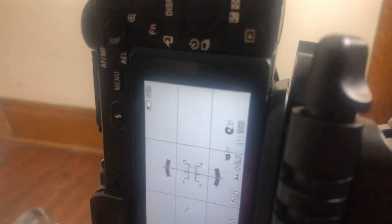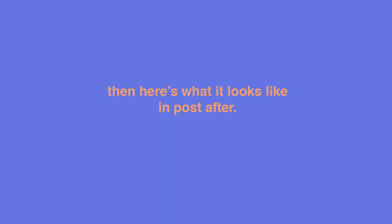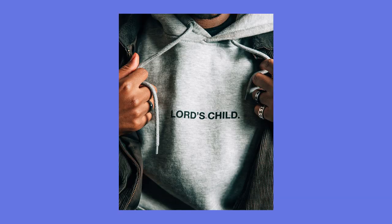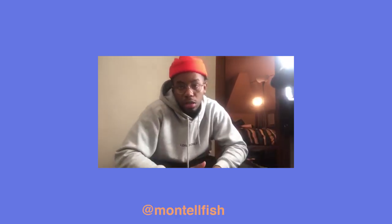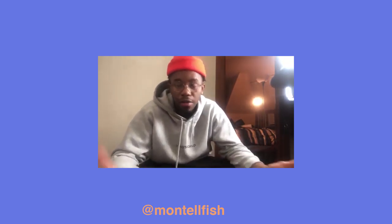I just set the self-timer on two seconds and I just take a bunch of photos until I get something that I like. So I'm just going to do that now. After that, I just throw the pictures into Lightroom, but I kind of want to give you guys a bit of background on why I chose what I'm wearing and how that affects the photo.